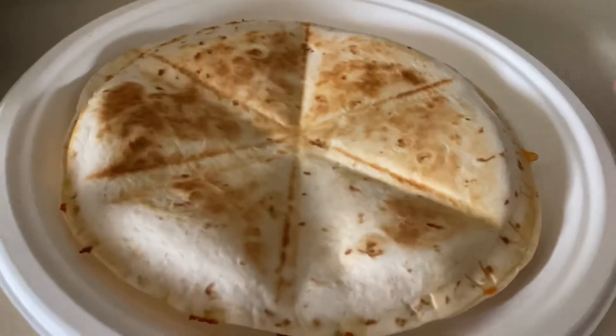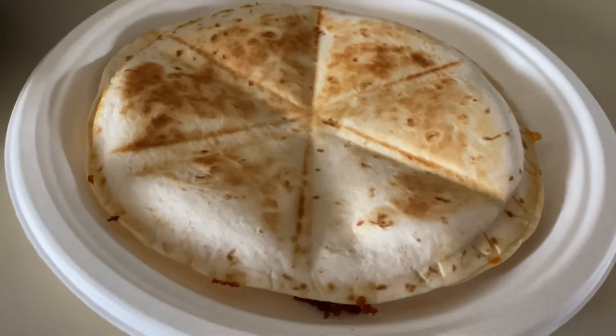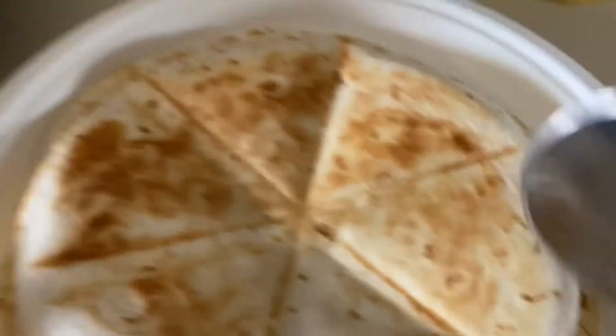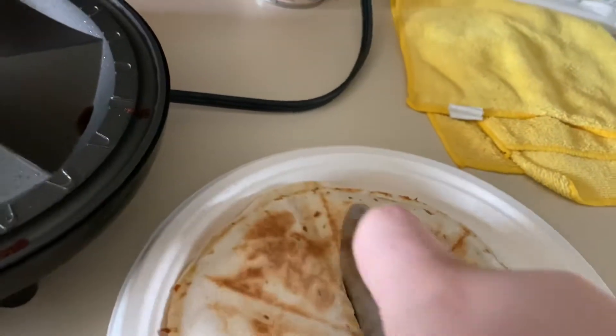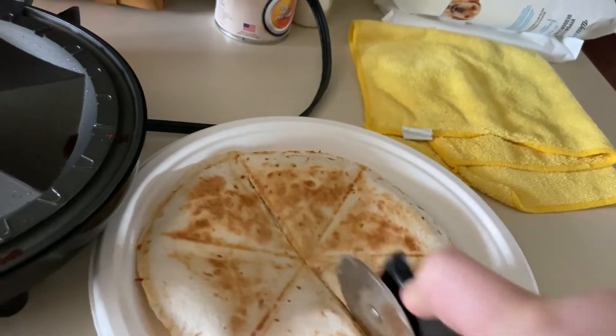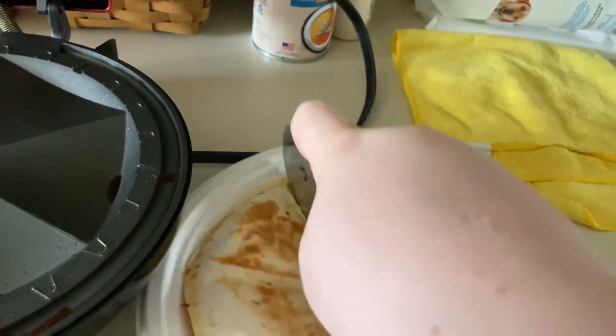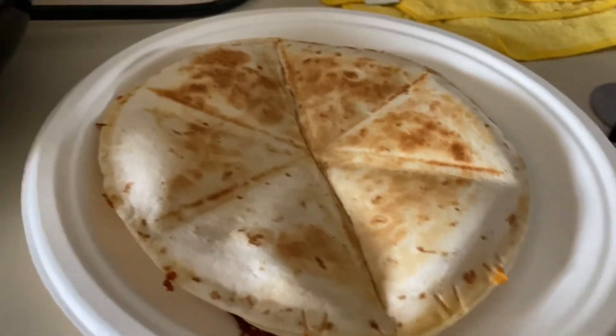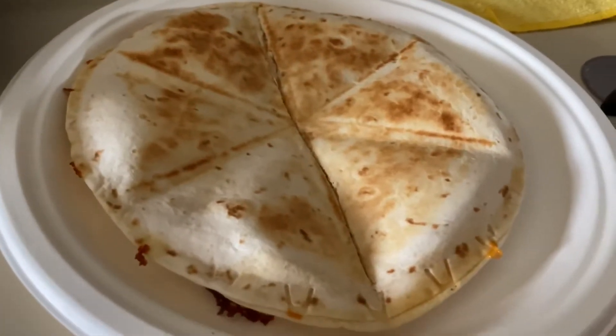And here we are with the end result! We've got the quesadilla and the pizza cutter - you can see it kind of molded the sides together. Listen to that crunch! Pardon the dog. I'm gonna cut this and make my second one, and then I'll catch you guys later sitting here watching some YouTube and playing some NASCAR Heat 4.